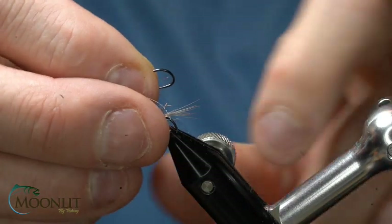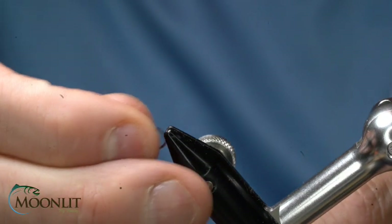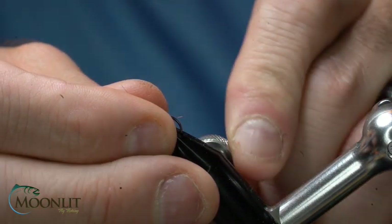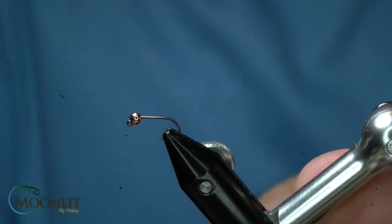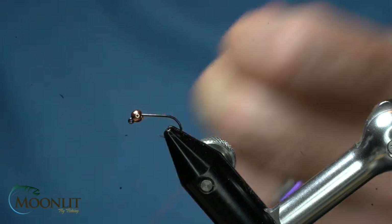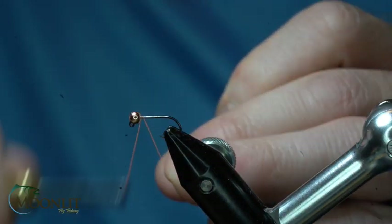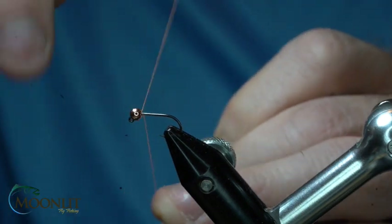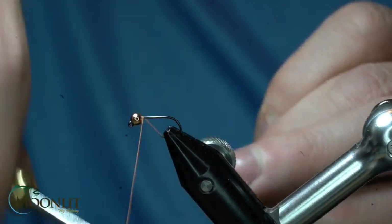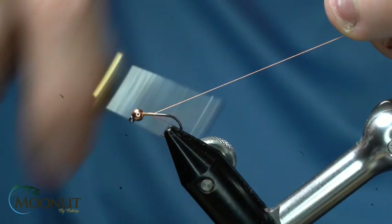The hook we're going to use for this pattern is the Moonlit Premium Togata ML501. This is the standard forged jig hook. I'm tying on a size 14. The bead that I'm using is a 3.0 millimeter slotted copper tungsten from Moonlit as well.